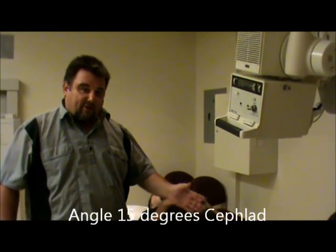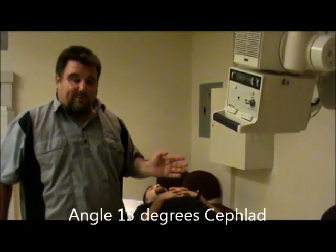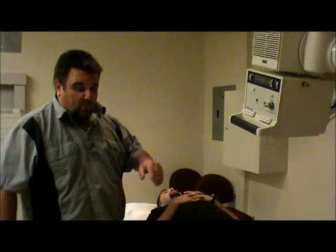An easy way to remember: the sacrum is higher in the body, so you angle more — 15 degrees. When we do the coccyx, it's lower in the body, so it's a little bit less than the sacrum. You angle 10 degrees down. That's just a little tip to help you remember which angles are which.